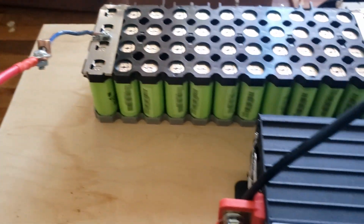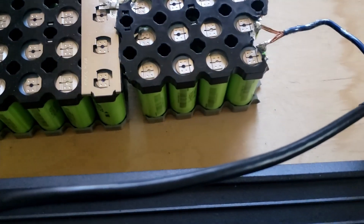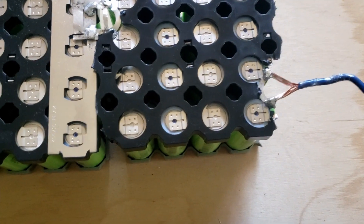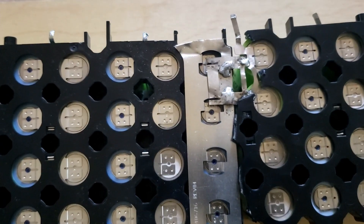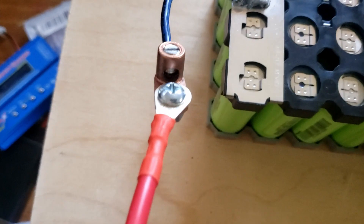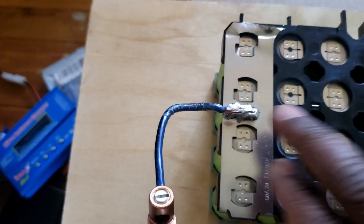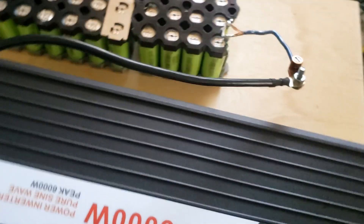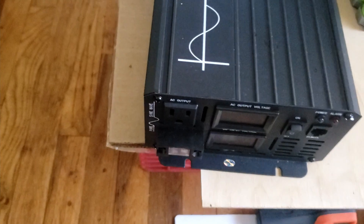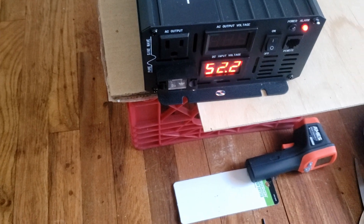It's a LiFePO4 battery. I set it up as a 48 volt — I took a pack, took another pack, and cut it into three pieces. I connected them together, then soldered them. That gives the voltage. Now I'm about to turn the inverter off, then turn it back on. Everything is set to go. You can read the voltage — the inverter is good to go.